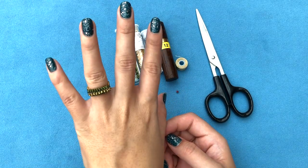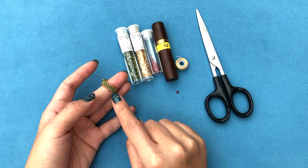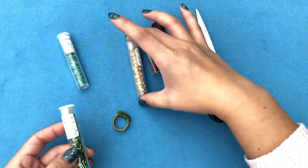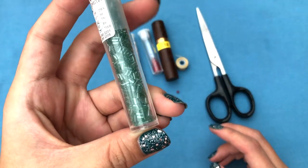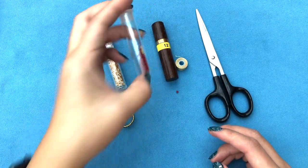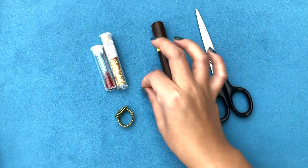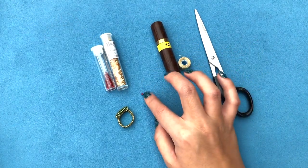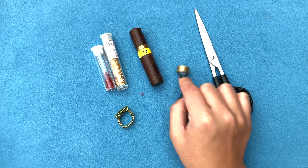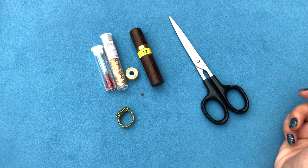You only need two different beads for this: Miyuki 3mm bugles and Miyuki 15/0s. I only had three colors of bugles and already used one, so I'm going with gold today. For the 15/0s I decided to use up this red — I have a little bit left and hopefully it's enough. You'll also need a stop bead, size 12 beading needles, and Nymo thread size B.